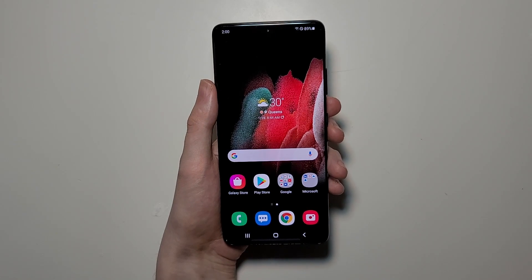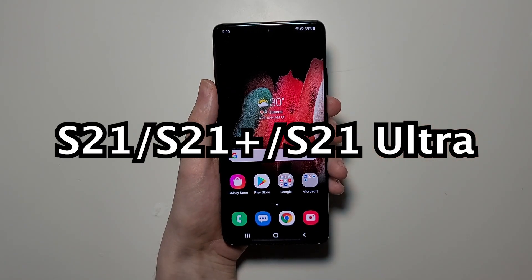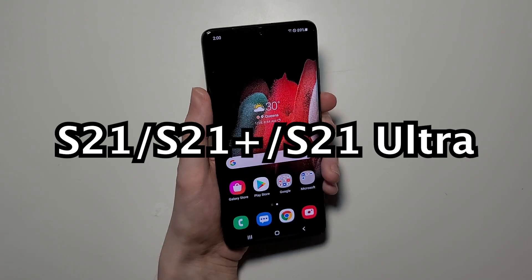Alright guys, so I'm going to show you the screenshot on the Galaxy S21 Ultra. Now, it's a bit different from a lot of the prior models.